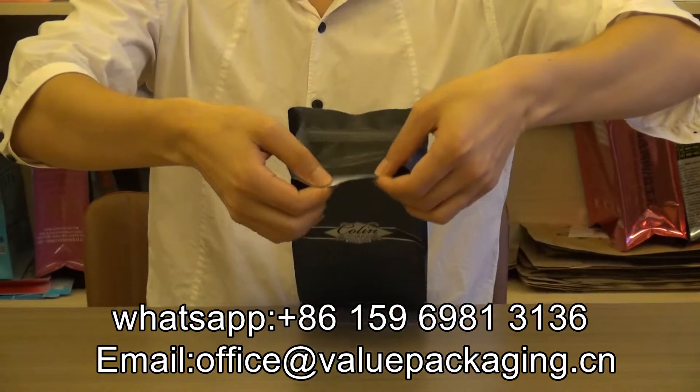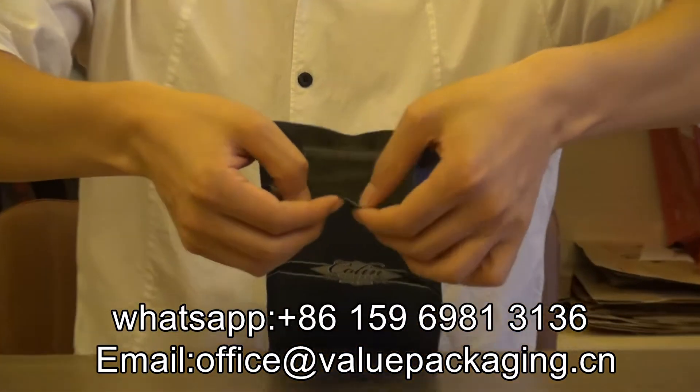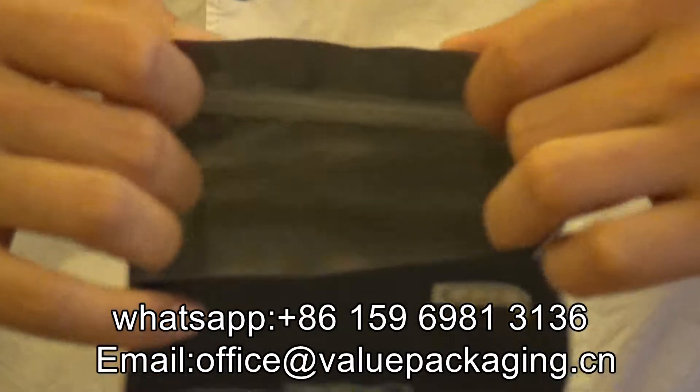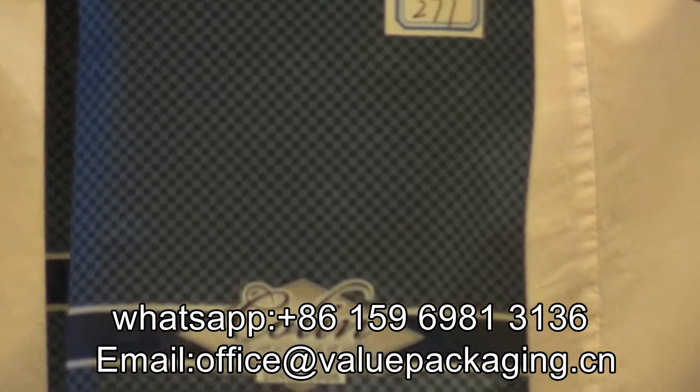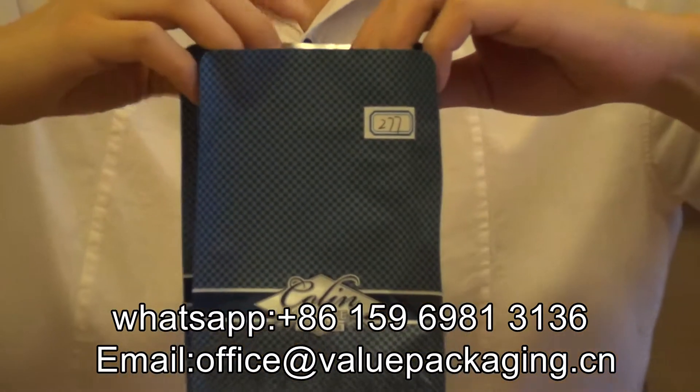When you see inside, it is aluminum foil. That will provide the best barrier performance for this bag and will provide the longest shelf life for the coffee beans.